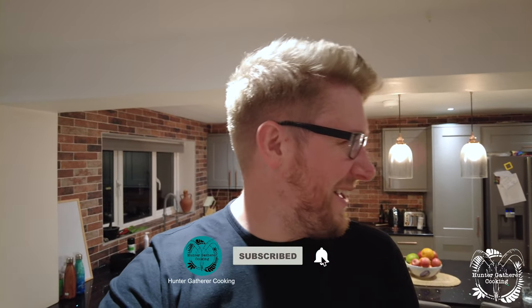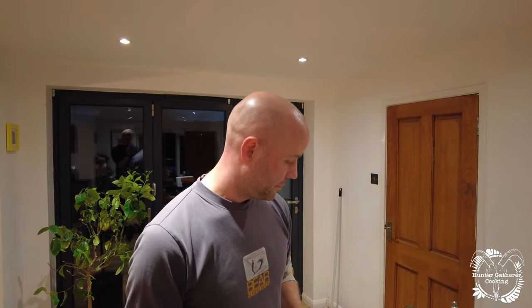Hi everyone, welcome to Hunter Gatherer Cooking. Matt from Grove Game has kindly invited me into his home tonight where we're going to be doing some ammunition reloading.